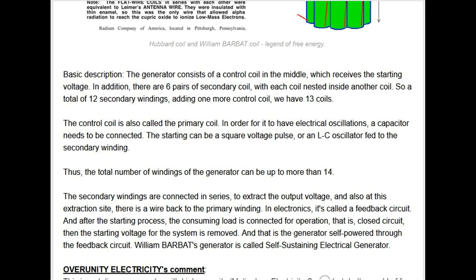Basic description: the generator consists of a control coil in the middle which receives the starting voltage. In addition, there are six pairs of secondary coils, with each coil nested inside another coil, giving a total of 12 secondary windings. Adding one more control coil, we have 13 coils. The control coil is also called the primary coil. In order for it to have electrical oscillations, a capacitor needs to be connected.